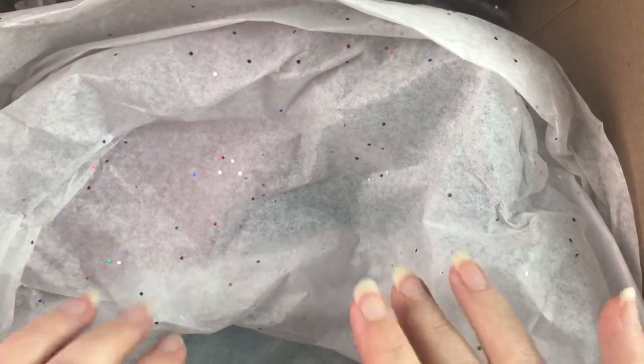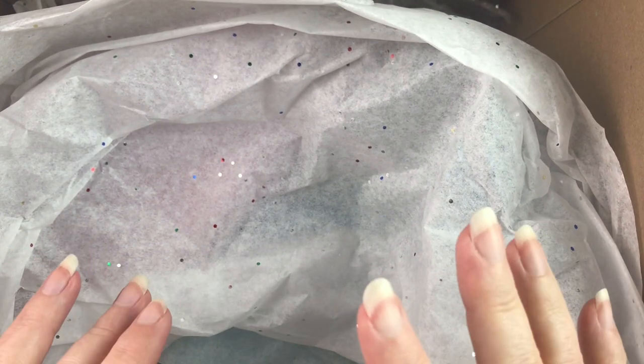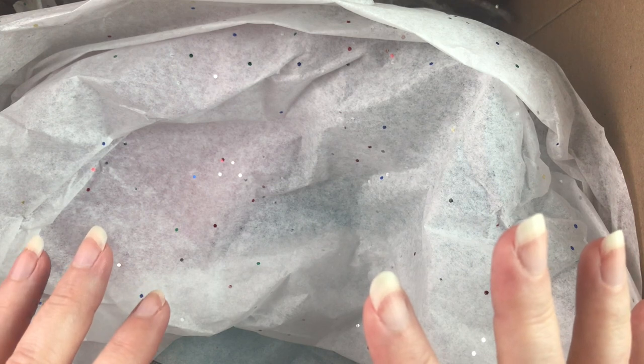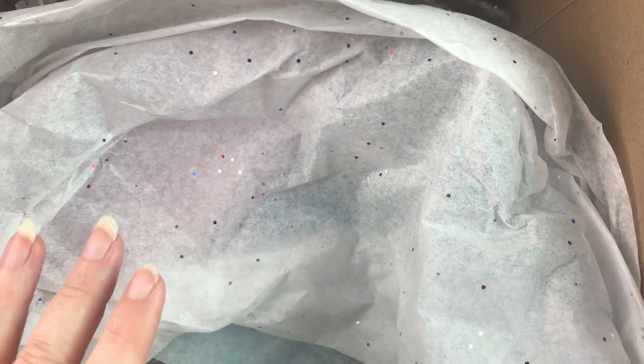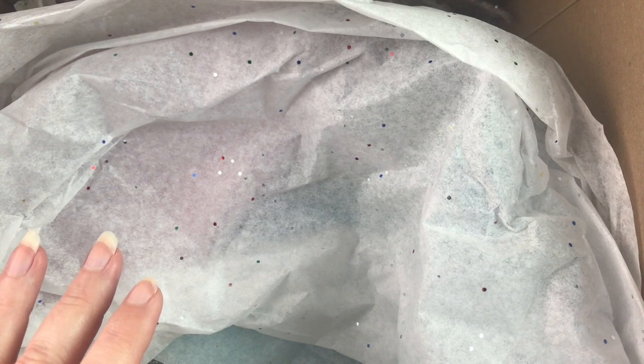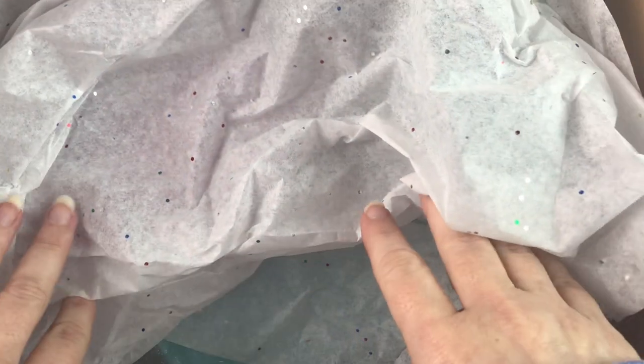Hello, fellow diamond painting addicts, and welcome back to Diamond Painting Anonymous. Today, I have another quick unboxing for you. I have become apparently a tray addict, as well as a diamond painting addict, and so I have once again ordered goodies.